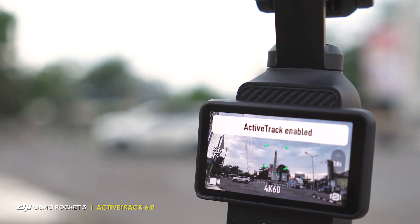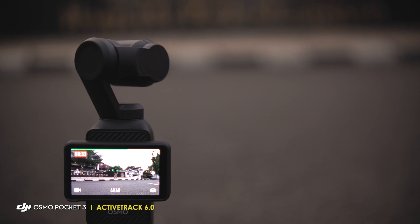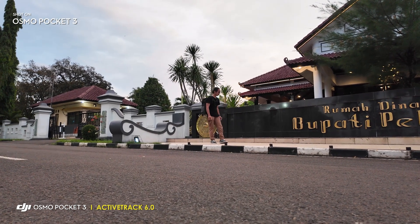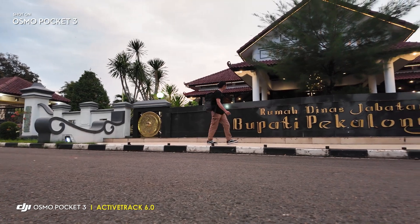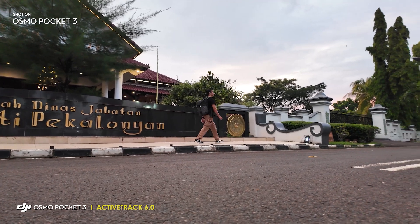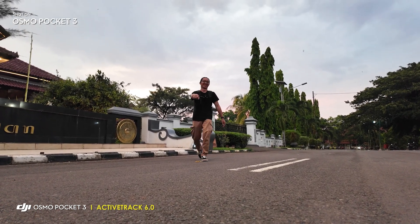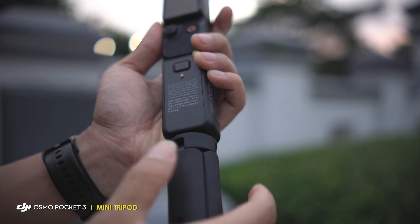Saya juga memanfaatkan fitur Active Track 6.0. Fitur ini bisa bikin kamera otomatis bergerak ketika kita menyalakan track-nya. Caranya juga gampang banget, kita tinggal tap 2 kali pada bagian muka atau objek yang mau kita track, misalnya benda atau orang atau wajah juga bisa. Otomatis objek yang kita tracking akan selalu berada di tengah frame kamera dan kamera mengikuti gerakan objek yang di-tracking. Di sini saya pakai untuk tracking saya saat berjalan. Selain itu saya juga memanfaatkan mini tripod bawaan buat naruh kameranya, ini cocok banget kalau misal kita syuting sendiri.